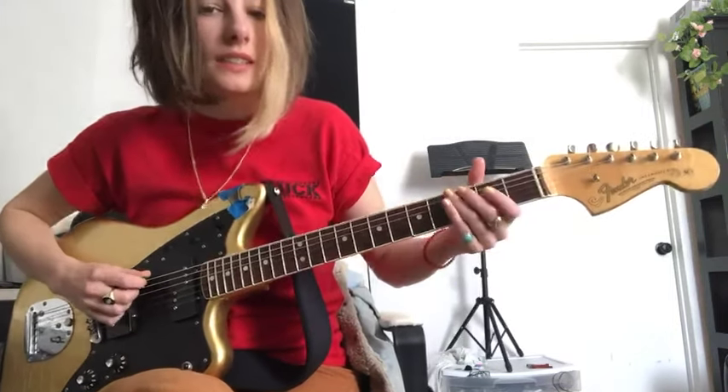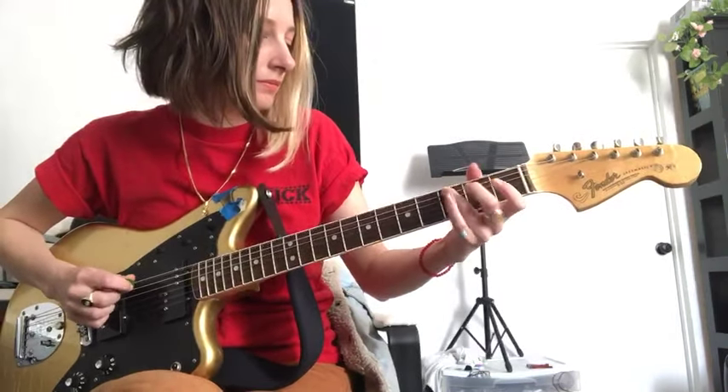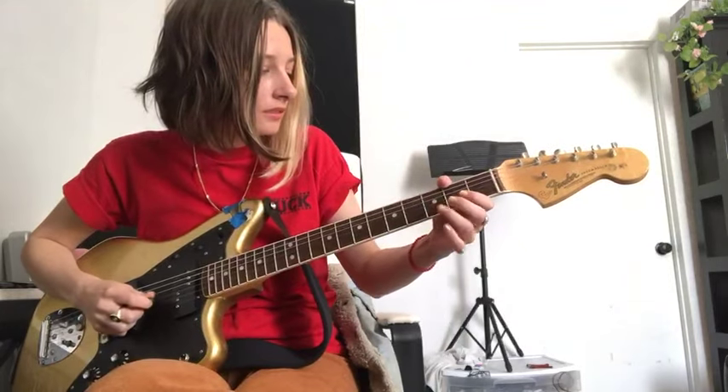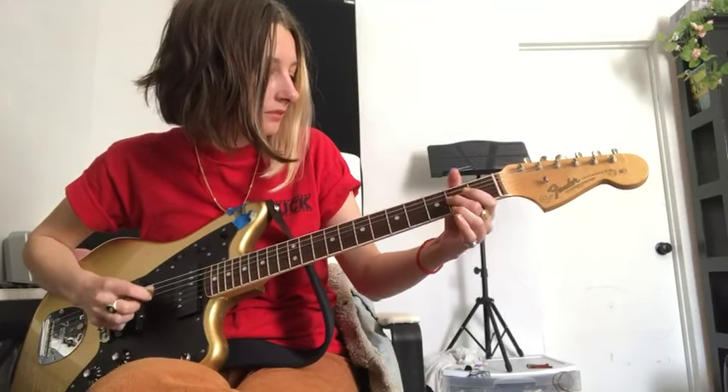So you put that all together and it's like this. And then for pull-offs, it's going to be the exact same thing except backwards. You're going to start slow with that and work it up to speed.